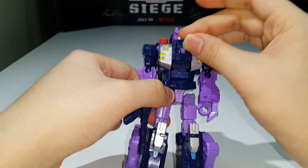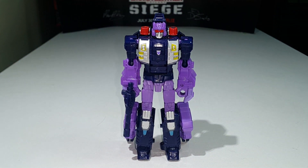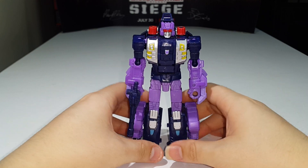I don't intend to display these guys in robot mode anyway — I plan to display them in their combined mode when they're fully combined into Abominus. But we got to see the robot mode for the review.